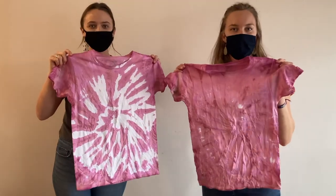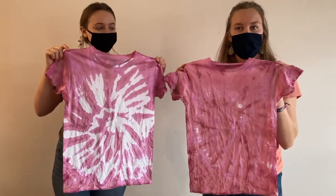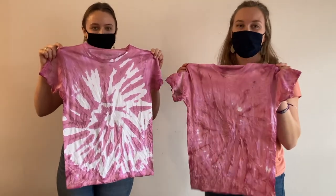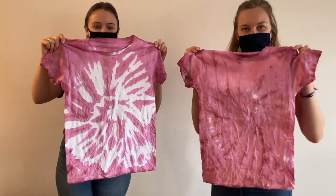You can also use the beet paint to tie-dye shirts by using rubber bands to tie up the shirt in any design you might like. Then use the beet paint in a measuring cup and pour it over the shirt and let it set for 24 hours. Then you get cool shirts like this — so cool!